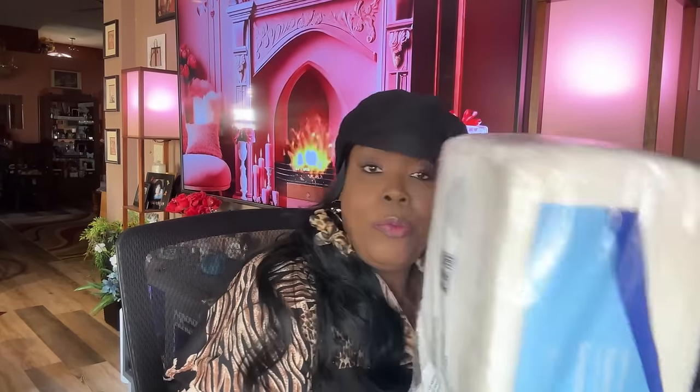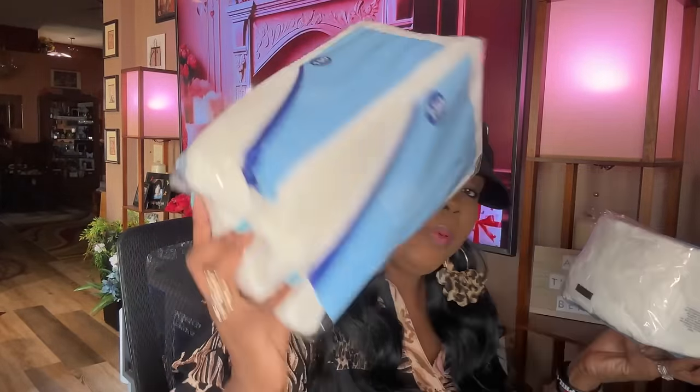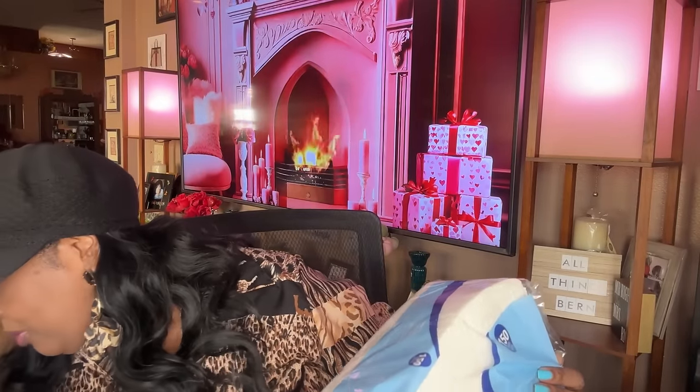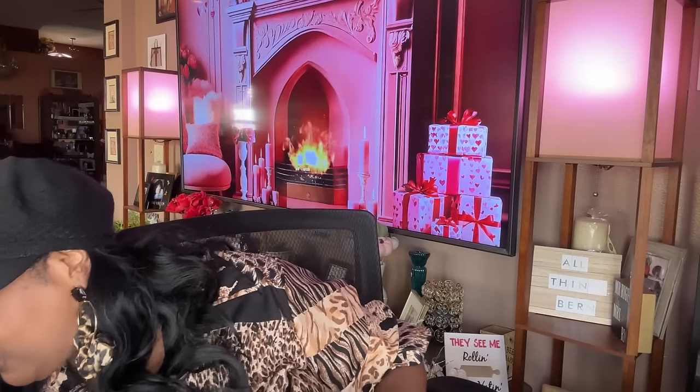I picked up some more napkins — the everyday napkins, 150 count. I have three of these. I'm always picking these up.